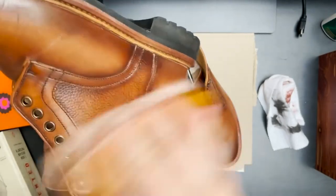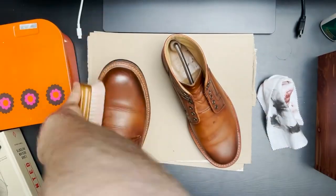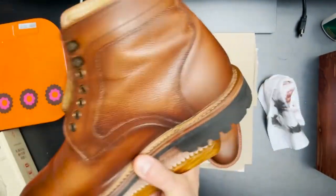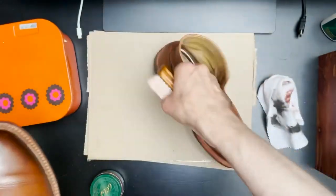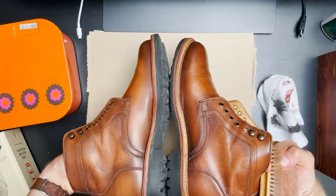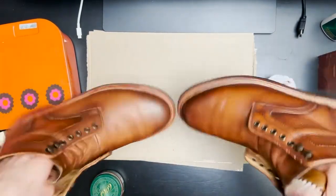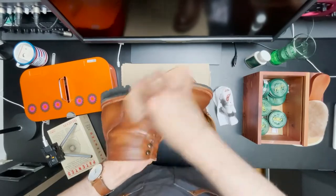After we've let that sit for a while and let the cream penetrate the leather and add color, we do a first round of buffing. You can see there's already a little bit of shine and color coming back to the boot, but we're nowhere near finishing this job. You can see the difference between the one that has been buffed and the one that hasn't. I'm going to make the left one shine as well.